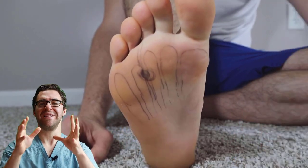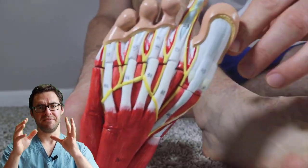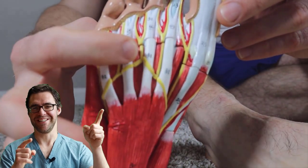Morton's Neuroma can overlap with a condition called metatarsalgia. If the ball of your foot hurts but it doesn't feel like nerve pain, check out our ultimate metatarsalgia guide.